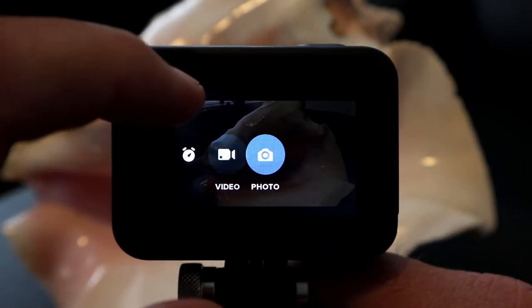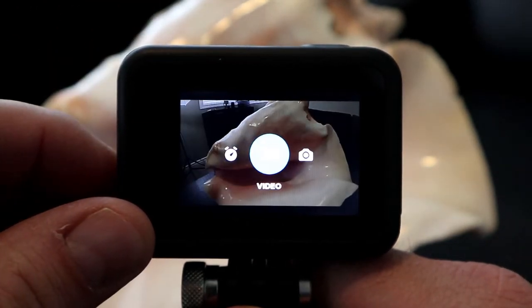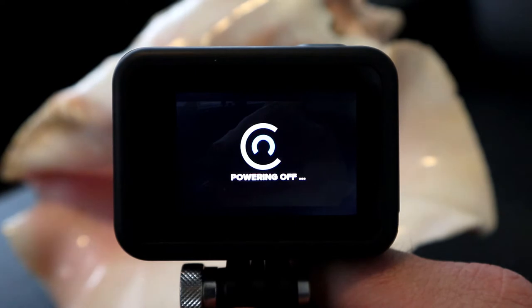Today we're gonna show you how to adjust the beep volume on your GoPro Hero Black 8 — we'll show you how to raise it, lower it, and totally mute it. So let's get right into it. I've got my GoPro loaded up here, and you can hear when I swipe back and forth it beeps, and when I turn it off it beeps like crazy. We'll show you how to adjust that right now.